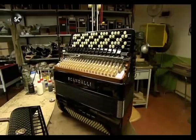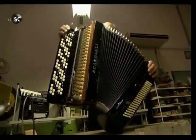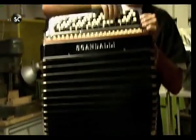An accordion is made up of three major parts: an expandable bellows in the middle, a treble end with buttons or keys to play the melody, and a set of buttons to play the bass notes and chords.